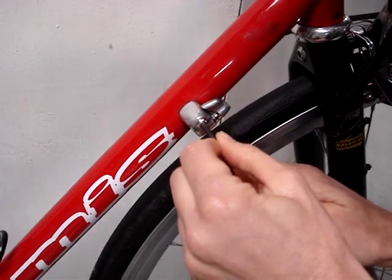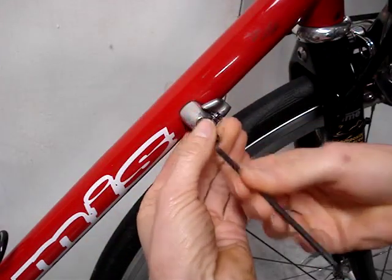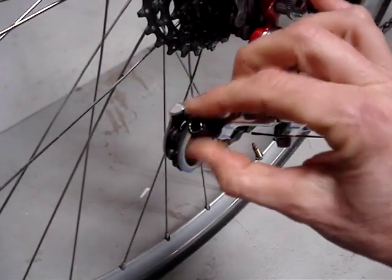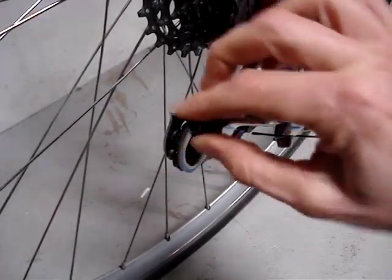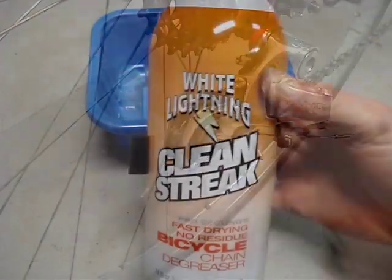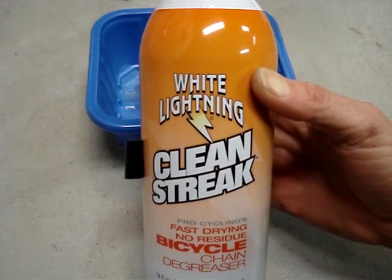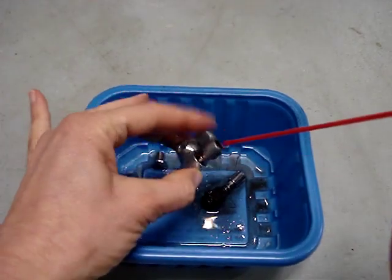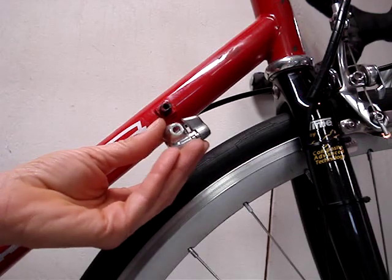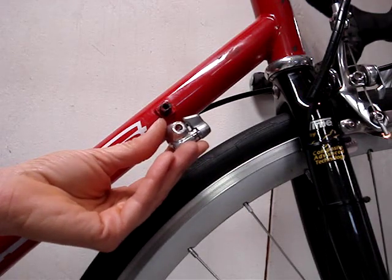I'll remove the adjuster for cleaning, and I'll also remove the barrel adjuster on the rear derailleur for cleaning. I'll use some White Lightning Clean Streak to clean up the adjusters. Then I'll put a little grease on the stud that the adjuster fits onto — that will prevent it from rusting fast.